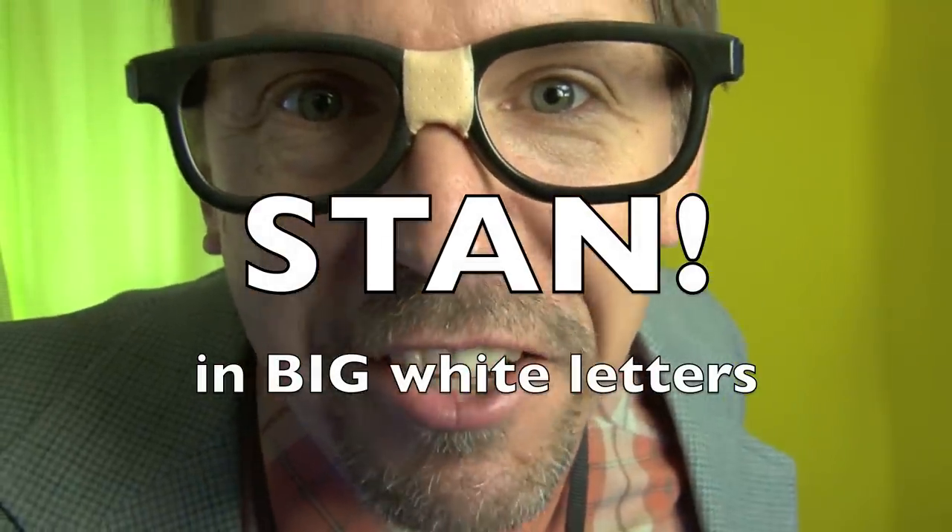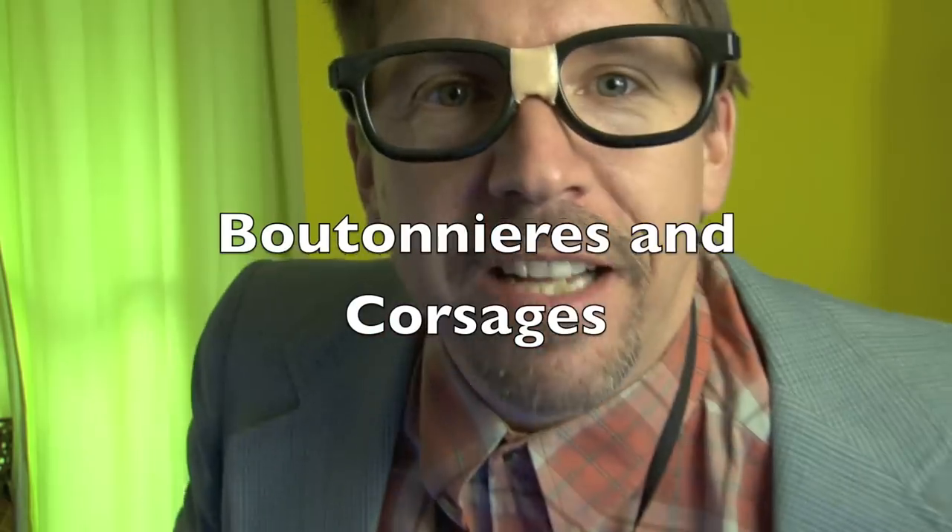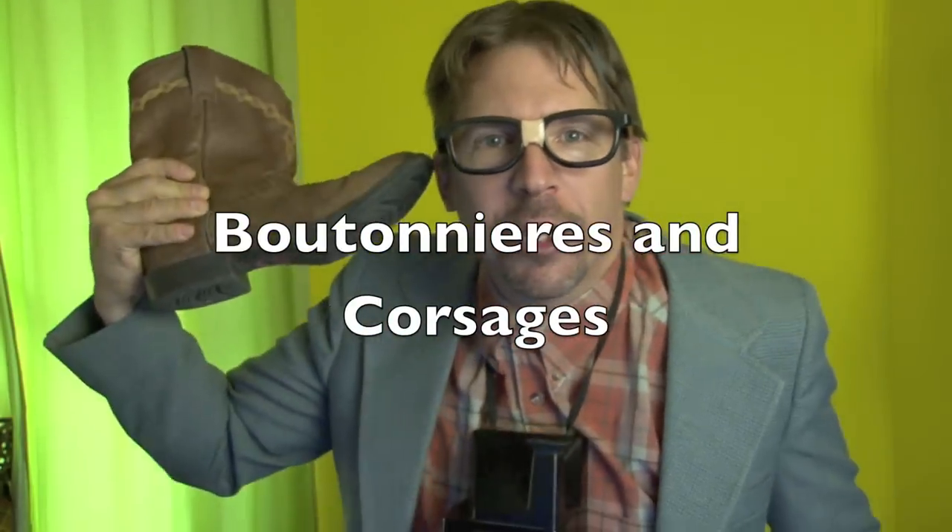Hey, it's Stan and Big White Letters, and we're here with another wedding tutorial. Today we're talking about boutonnieres.